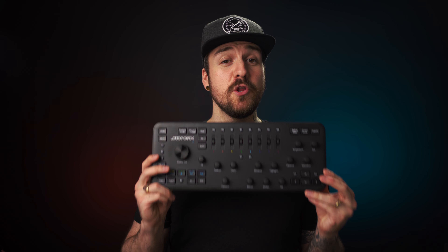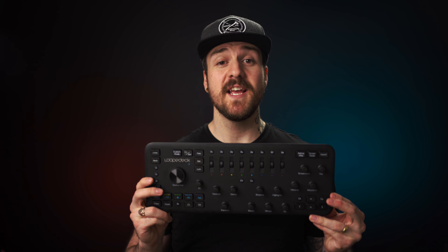If you're anything like me, you'll jump at any chance to learn about something that can make your creative process easier, faster, more efficient, or even just more enjoyable. Also, if you're anything like me, you don't like wearing pants. They're just so annoying.